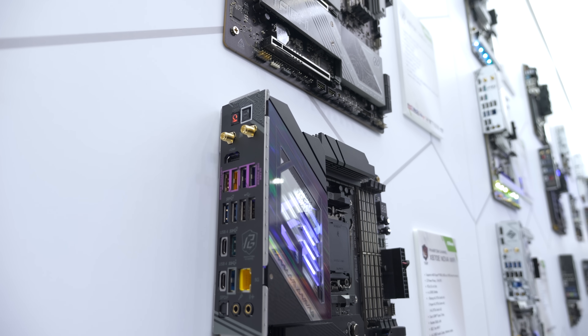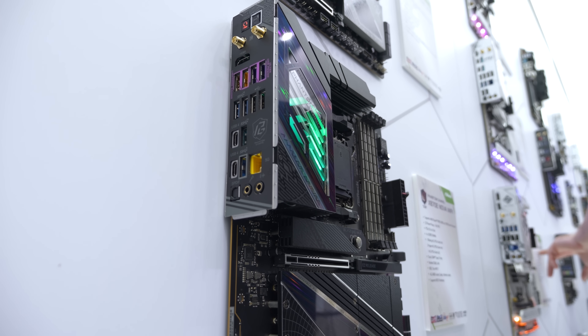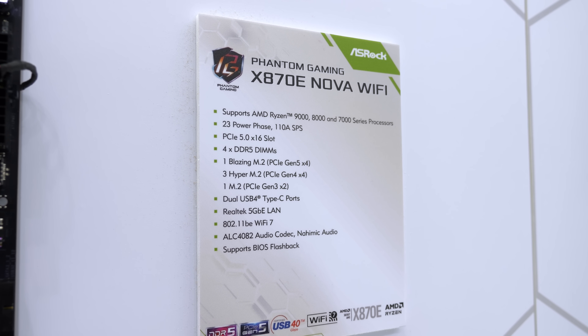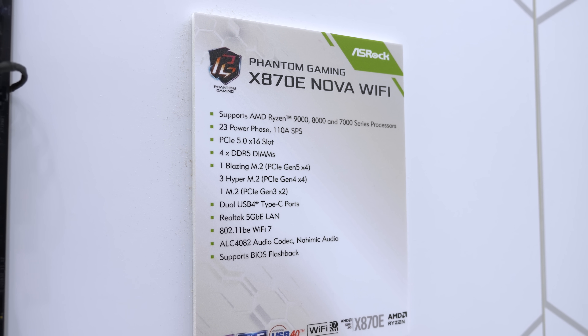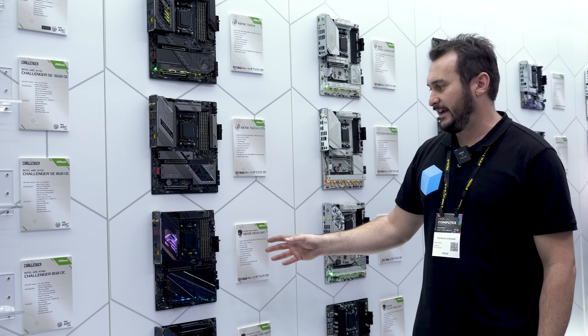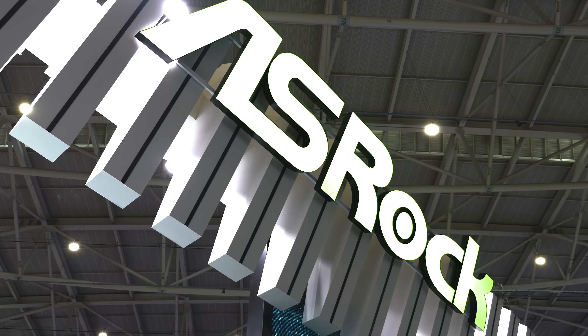We also have the X870E Nova Wi-Fi. This board is reduced to a single PCIe 5.0 slot but you do get two times 16 slots, with one wired for approximately x4 bandwidth. You get a pair of USB 4 ports. I would describe this as more of a mid-range board within the X870E lineup.